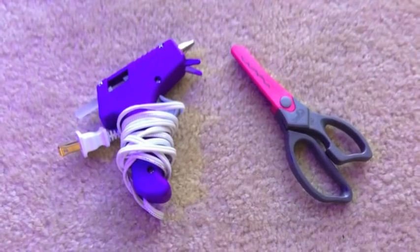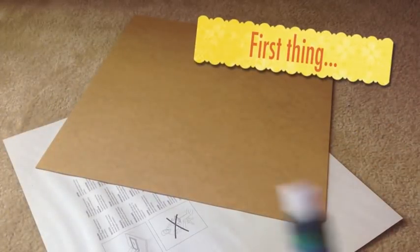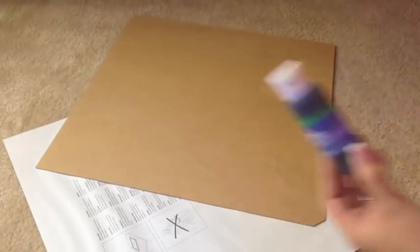You'll also need a hot glue gun and some patterned scissors. The first thing is your background — I'm choosing to paint mine using a semi-glossy paint.